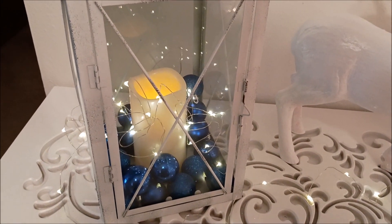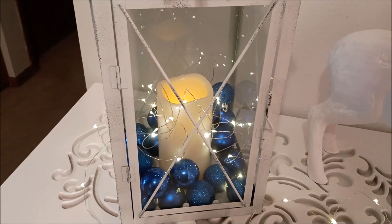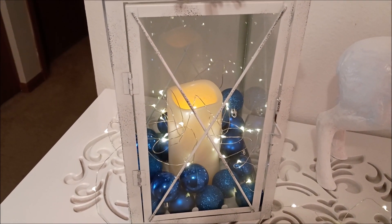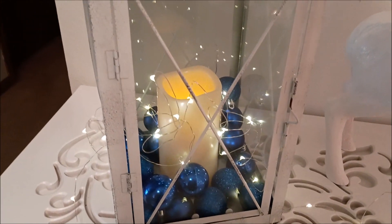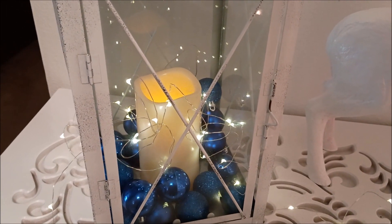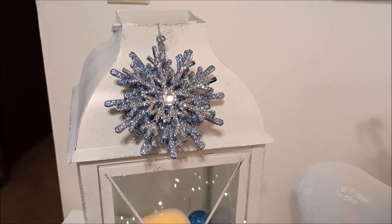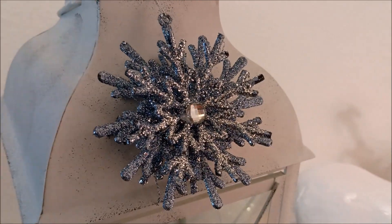Hi everybody! This year I wanted something different for Christmas. I wanted a white tree with blue ornaments, and Menards had these ornaments so I just added them all over the place. I first started with this lantern, and then I put dollar store Christmas ornaments on there as well.